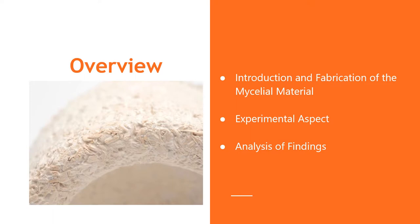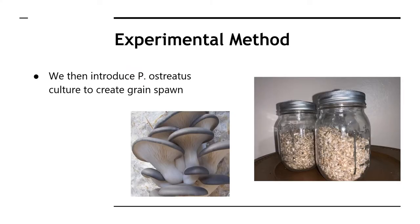Throughout this video I'll be introducing my mycelium materials and discussing how it was fabricated, the experimental aspect, and how we analyzed our findings. Our goal was to investigate the mechanical properties of the mycelia biocomposite to determine the possible uses for this material. Mycelia materials provide an alternative to fossil-based plastics and are completely biodegradable and renewable.